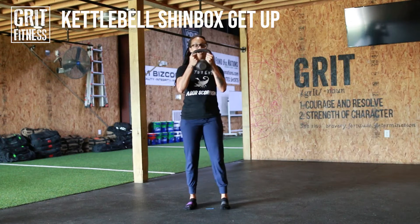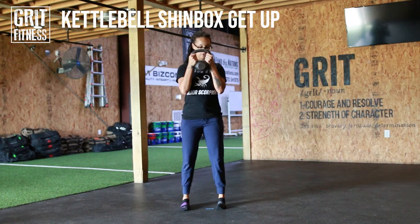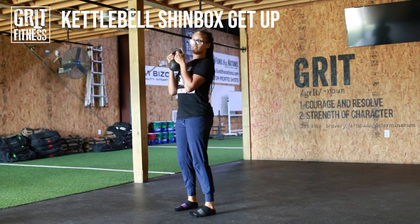Once you have your kettlebell, you're going to hold it in the racked position. We're holding the handles. Elbows are down, and our forearms are forming that 11. We're going to keep it out in front of us.